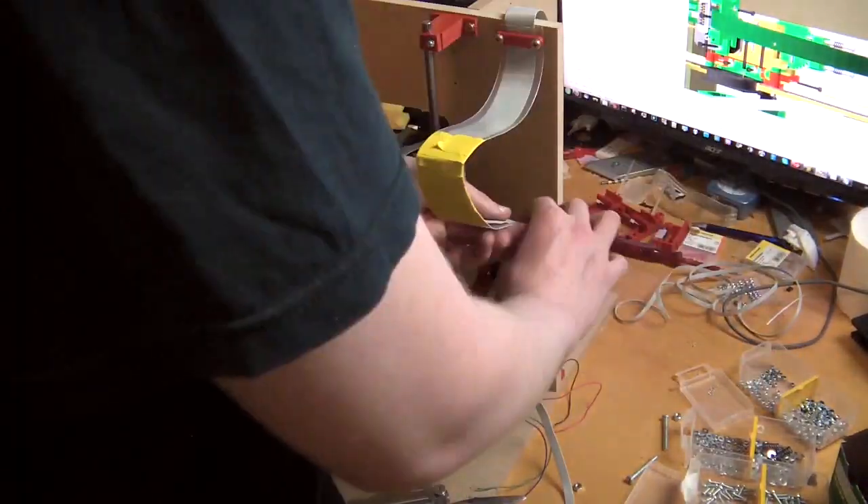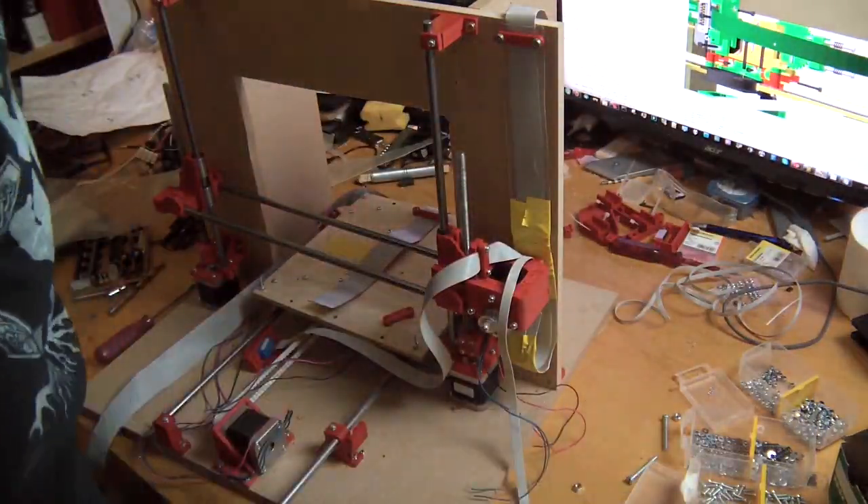That wraps up the first part of this build. I will finish this machine in the next session. My name is bmatmax, thanks for watching this video — tune in next time.